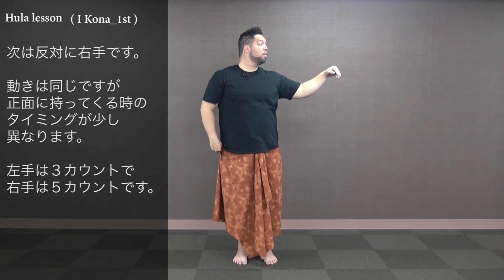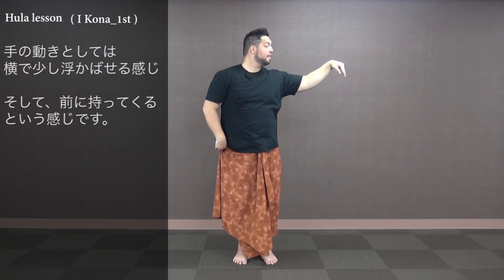Timing-wise it will be 1, 2, 3, 4, and 1, 2, 3, 4, and 5. So the second one will be one beat longer. One more time: 1, 2, and 3, 4, and 1, 2, 3, 4, and 5. We want to put our motions into the first beat and the last beat.